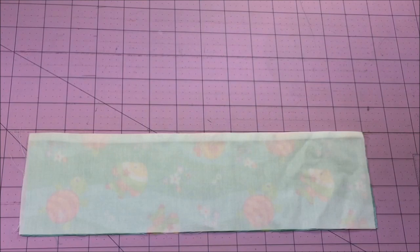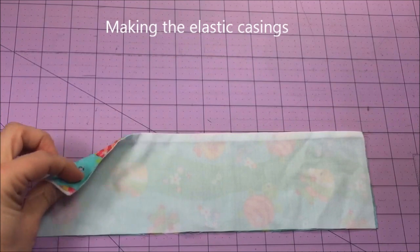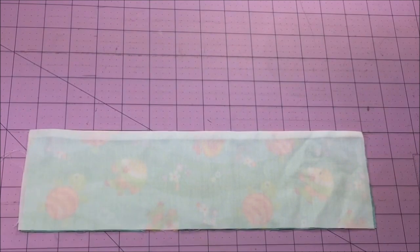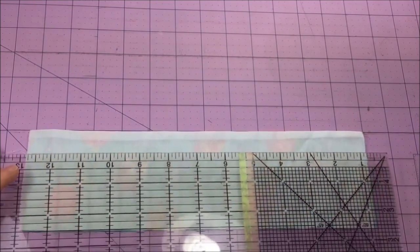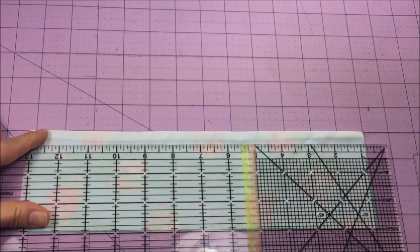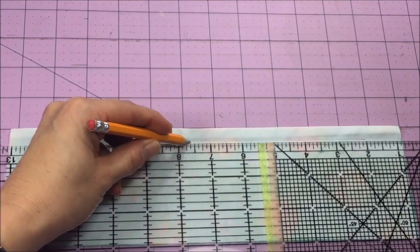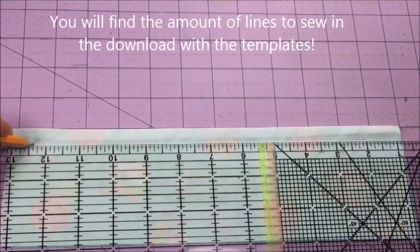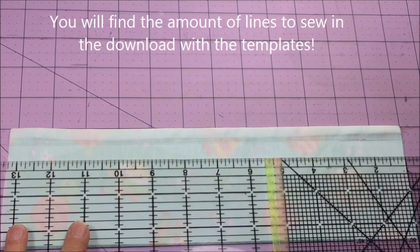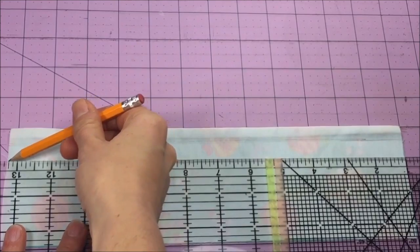Now we're working on the back bodice piece. We want to sew the lines for the elastic. Place your bodice down with right sides facing on a cutting board so you can align the top edge, then place your ruler about half an inch from the top edge and draw a line across with your fabric marker or pencil. Set your ruler half an inch lower and draw your second line as well.